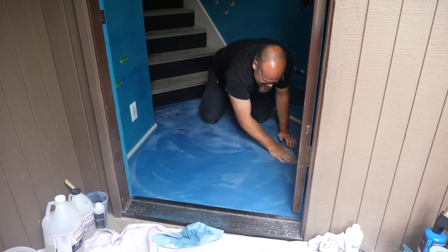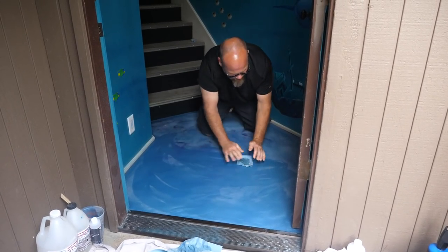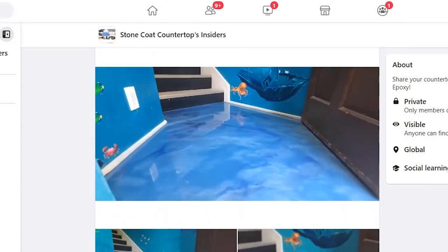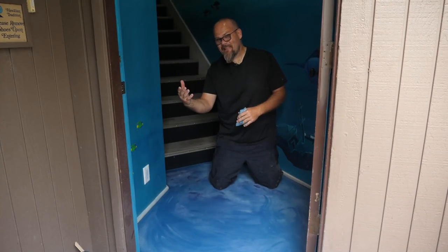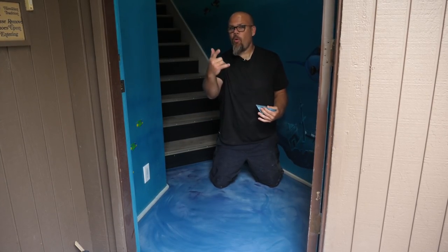We posed the question yesterday: should we turn this into an ocean pour, or leave it as is? We actually had the vast majority say leave it as is — leave it like it's the water that you're walking into. So we're going to take that advice, even though we were all leaning towards an ocean pour. Let me know what you would have done.